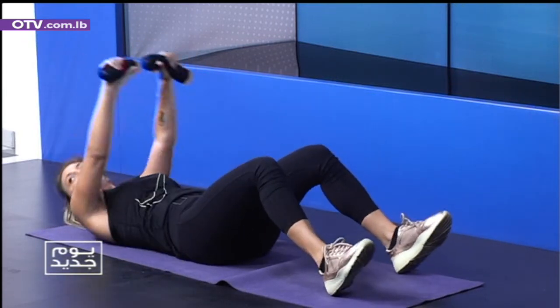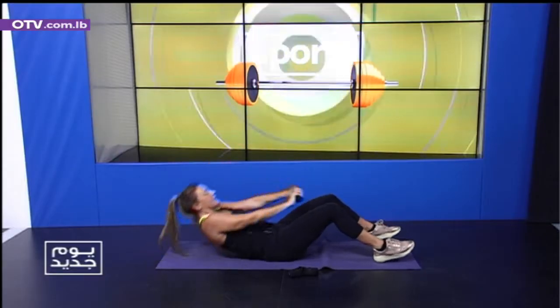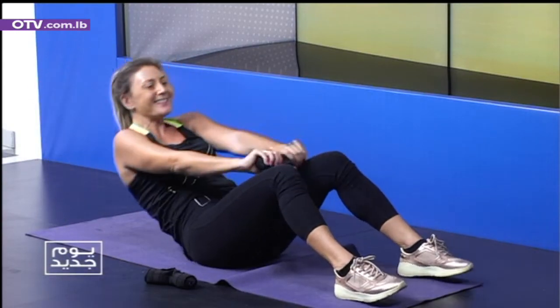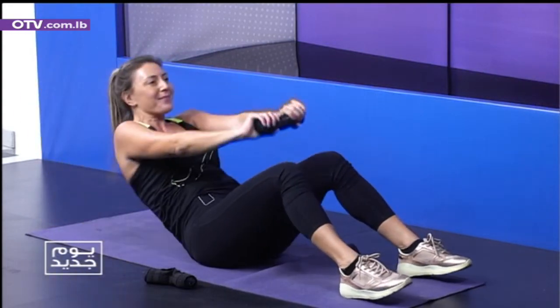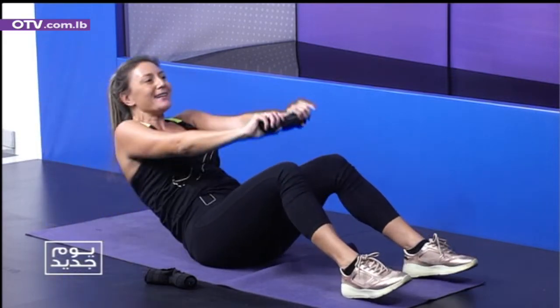We are going to take one weight. I go faster — you've got to bounce up, bounce down. Three, go, go, go. Four, five, six, seven, eight. Number nine.